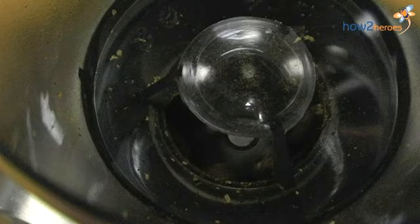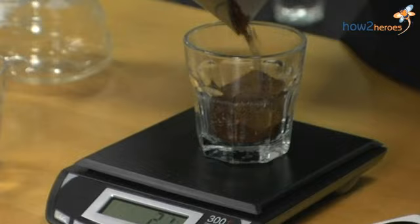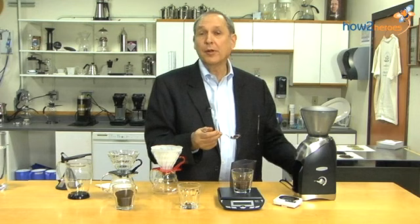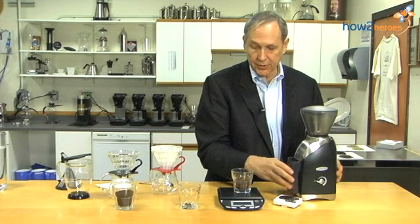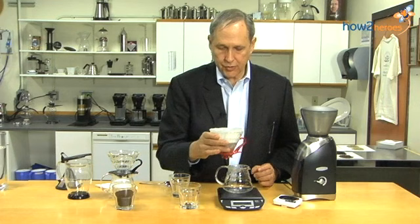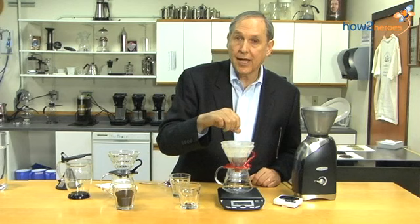We're going with a grind that's a little on the coarse side. Now I'll pour the ground coffee into the filter top and shake it around a little to flatten the coffee bed down. I'll also make a small hole in the center — from doing this a lot, it helps brew a slightly better cup.